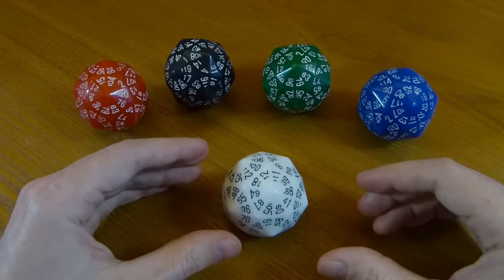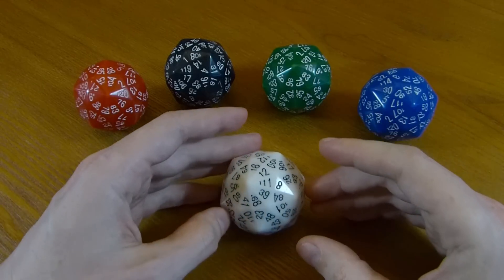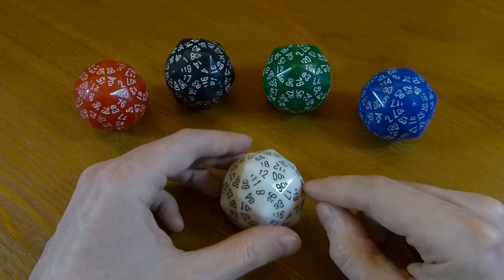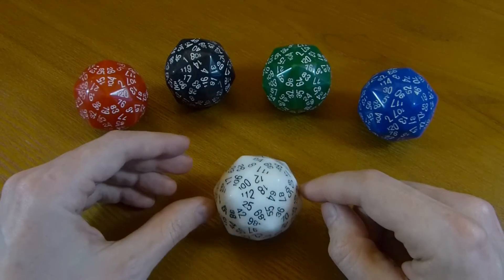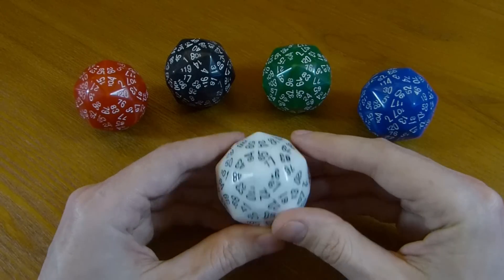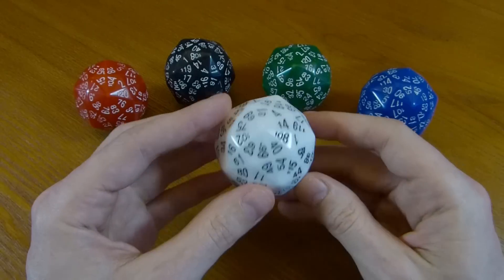Maybe it's a little hard to tell on camera — it's easier to tell in person — but this has 12 as the number which is uppermost. Here I turn it around; you can see that that's the face that isn't moving. So you can tell which face is upwards. It's a little tricky, but you can do it.